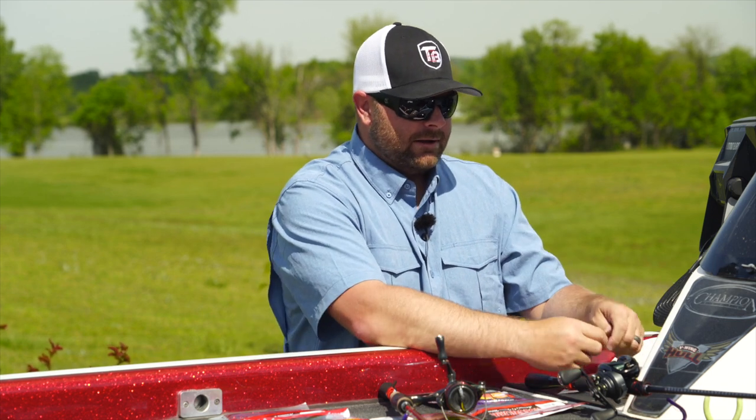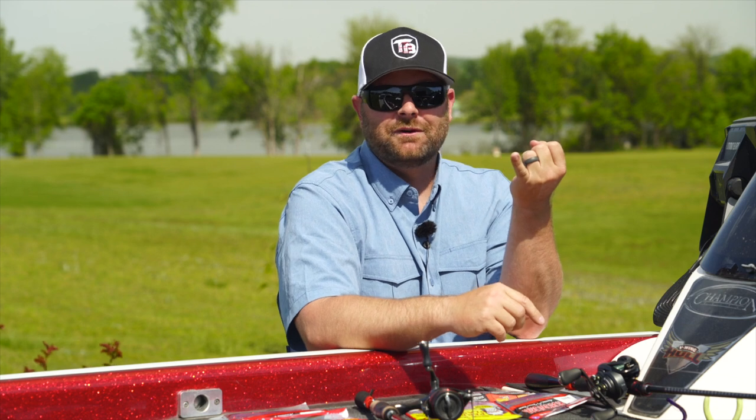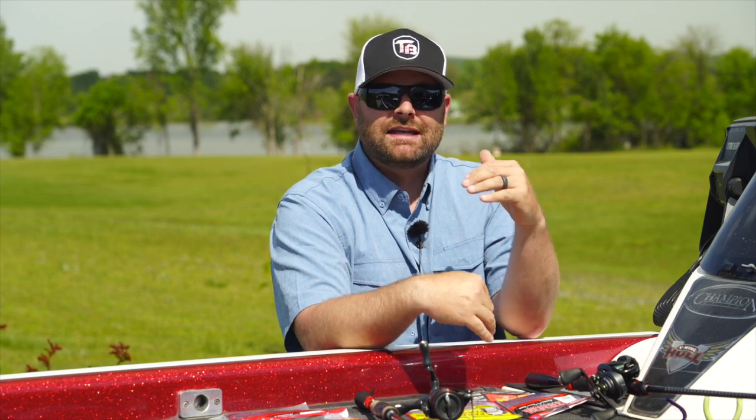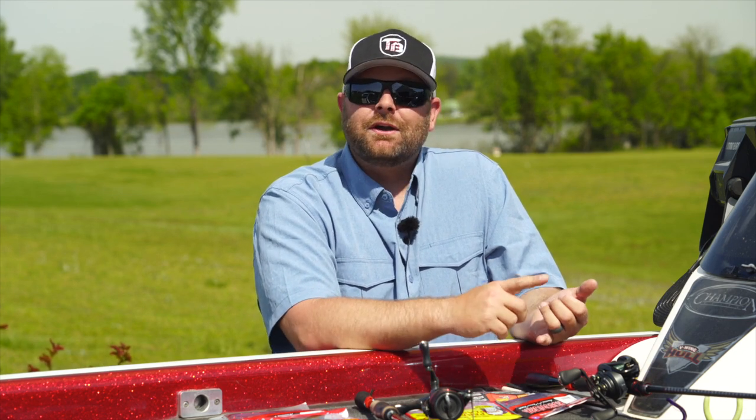That Net Bait Flex Worm stood out to me hands down out of all the baits I filmed underwater — it's going to be one of my favorite go-to drop shot baits from here on out. There are a lot of little things you can do to tweak your finesse fishing to get fish to commit. You don't want to overwork your baits in colder water. You guys up north coming out of that freeze, don't go with baits that have a ton of action just yet. Let that water warm up.